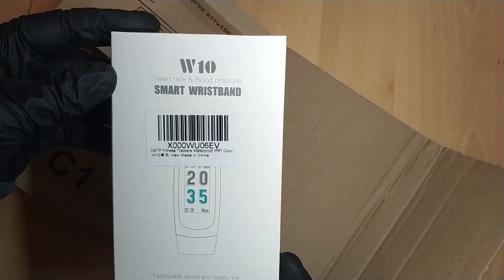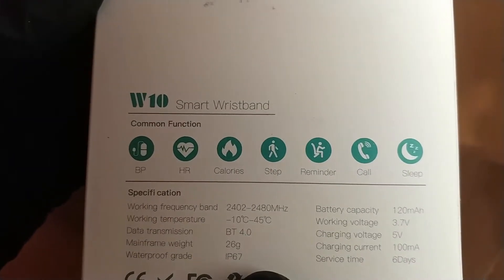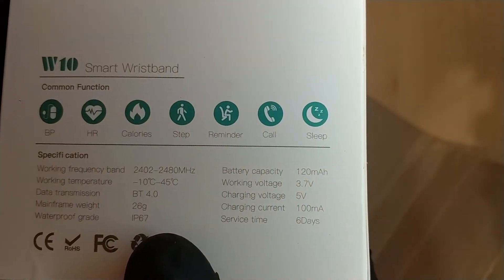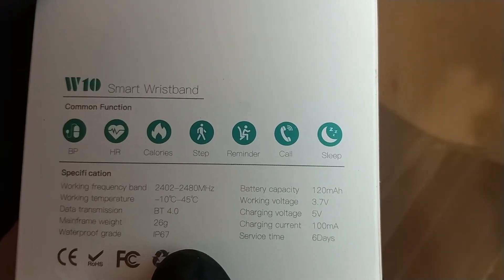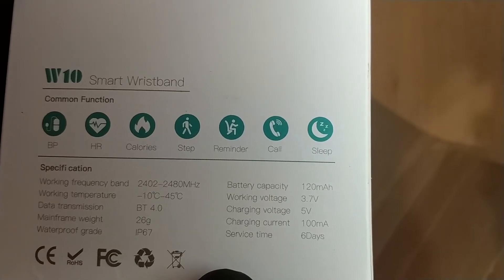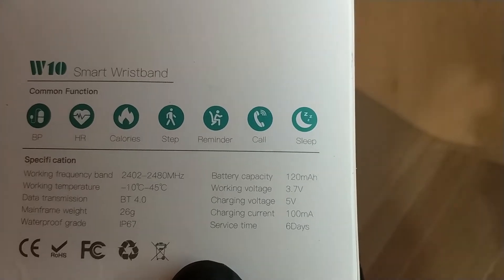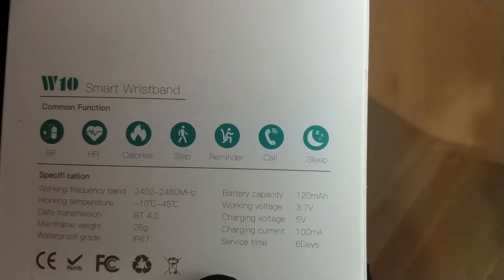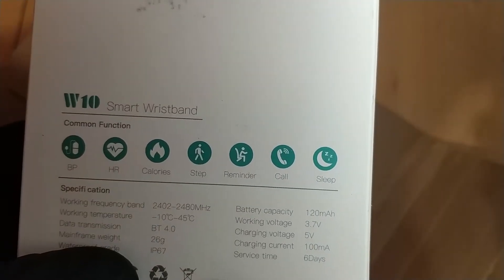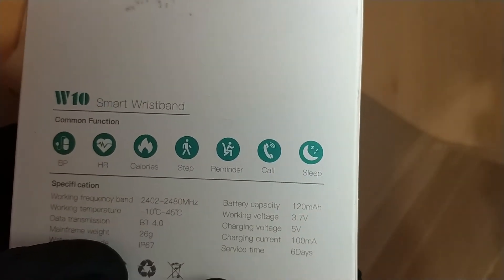The next parcel is a W10 heart rate and blood pressure smart wristband. It can measure blood pressure, heart rate, calories, and steps. It has a reminder function and can handle phone calls and monitor your sleep. It has a 120 milliamp hour battery — which is tiny — with a rated service time of six days, or up to 10 days if you don't use it. It charges at 100 milliamps at 5 volts, supports Bluetooth 4.0, and works between 10°C and 45°C.